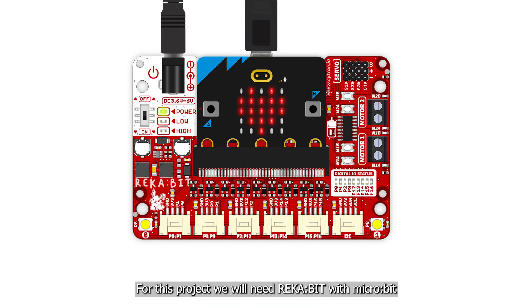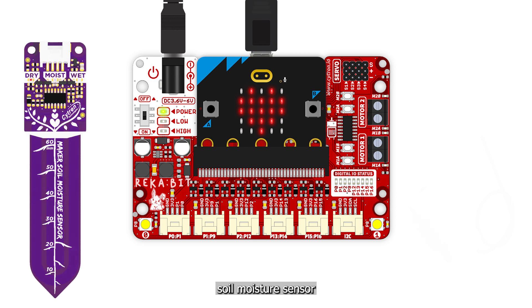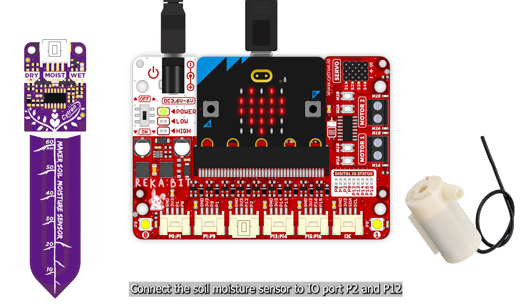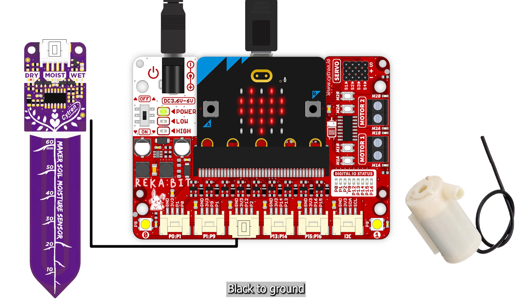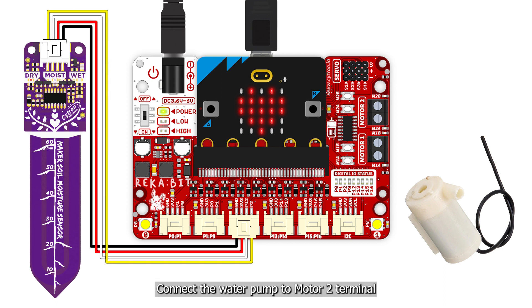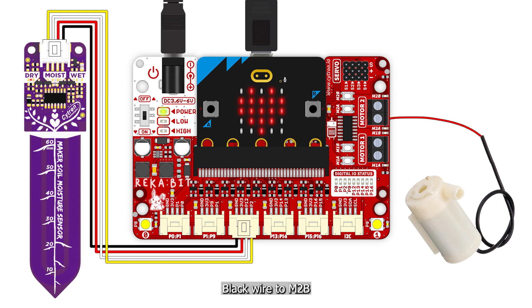For this project we will need a Reka:bit with micro:bit, a soil moisture sensor, and a submersible water pump. Connect the soil moisture sensor to IO port P2 and P12 — black to ground, red to VCC, white to P12, and yellow to P2. Connect the water pump to motor 2 terminal — red wire to M2A and black wire to M2B.